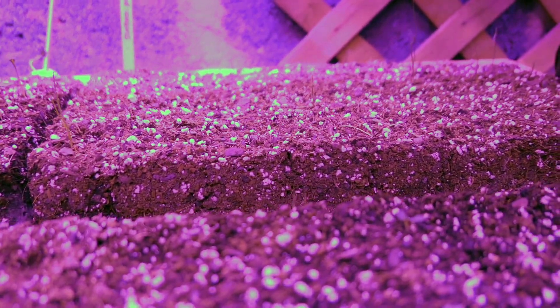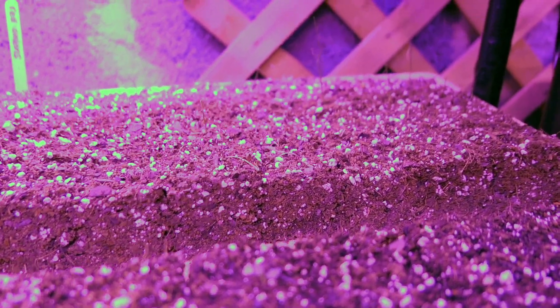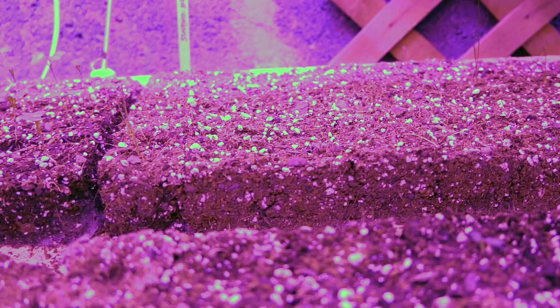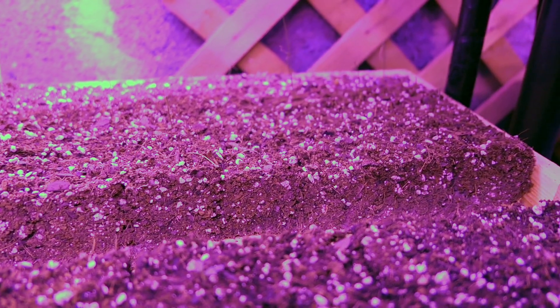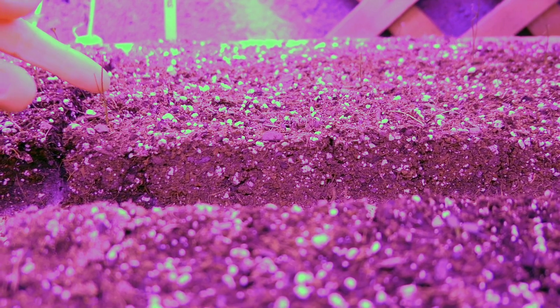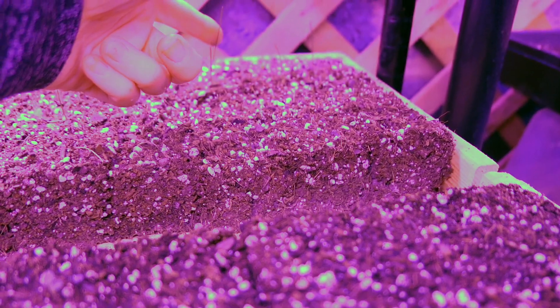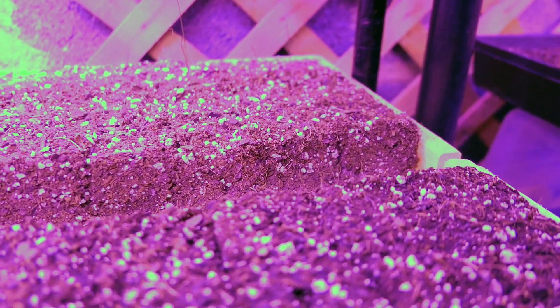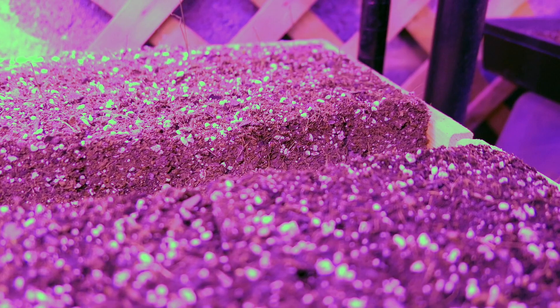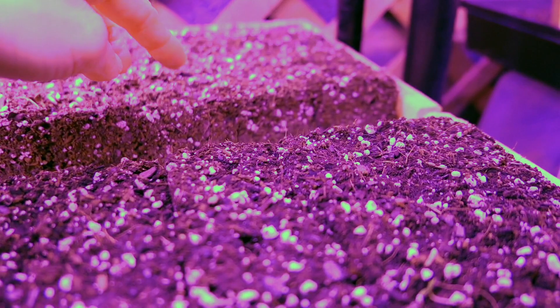The next tray is red onions — a whole tray of red onions. These were one of the first things I did and they haven't done very well at all. We'll probably direct sow some red onions soon. There are maybe just half a dozen plants — one, two, three, four, five, six, seven — there's a little one.